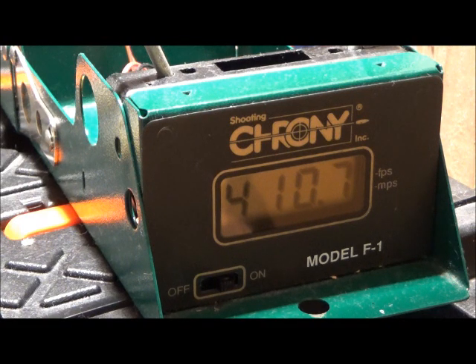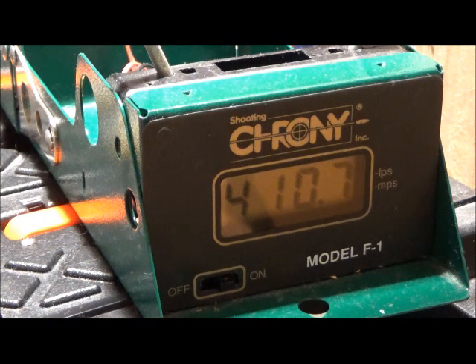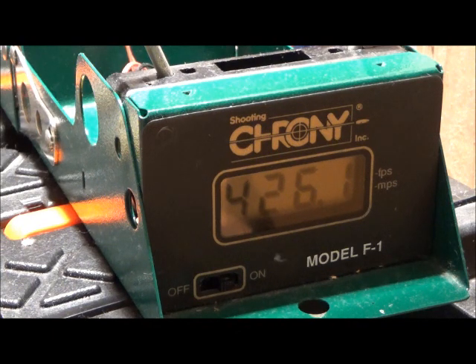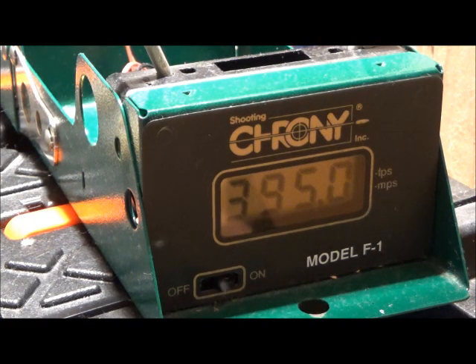And then two hot glue round balls, nothing inside — they weigh 41 grains each. Let's see what the velocity will be with a 41 grain ball. Right barrel first — 426. Second — 395. So it starts dropping.